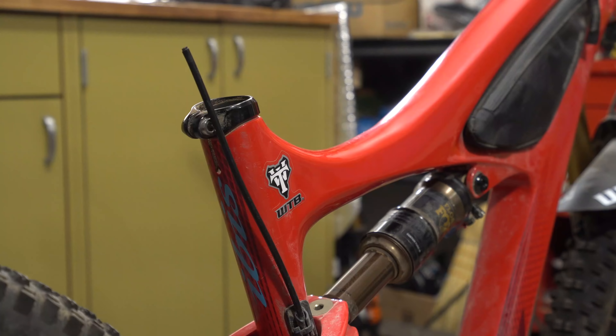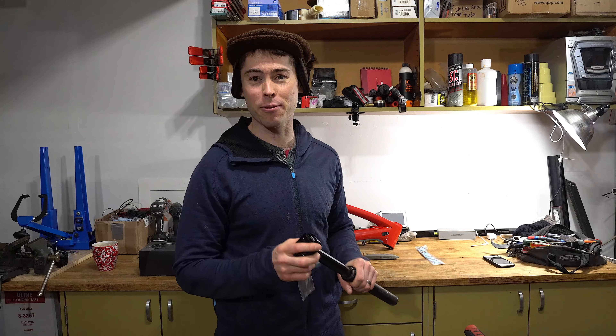Another really cool thing I'm going to do to this bike is upgrade the seat post. I've got this Fox Transfer post which should fit great on the Mojo 3. This will be a nice little upgrade - fresh seat post, really stiff, really precise. I like these Fox posts a lot.